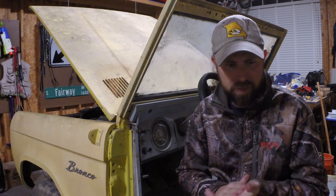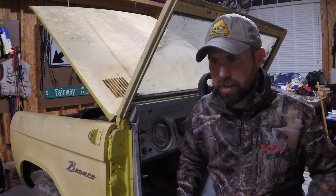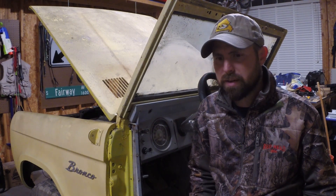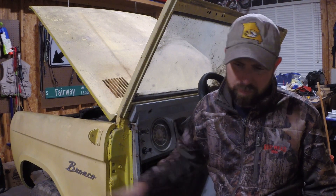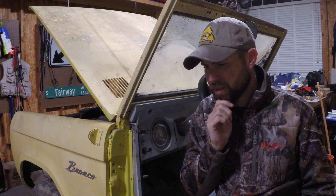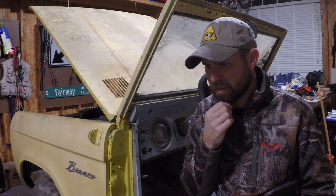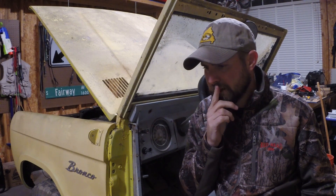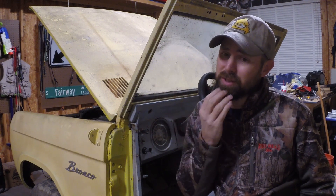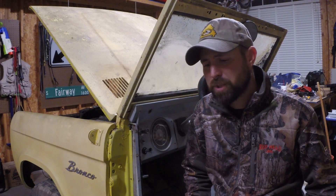I'm undecided about whether to take the frame as a rolling chassis to the sandblaster, because removing the axles and everything makes it hard to move around. Most of the suspension components in the front and rear are going to be replaced anyway. I really just need the frame sandblasted — the shock towers and spring towers hit so there's no rusty spot when I install new components. I'm new to this and have never had anything sandblasted before.